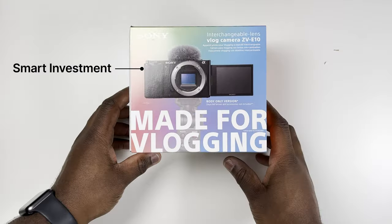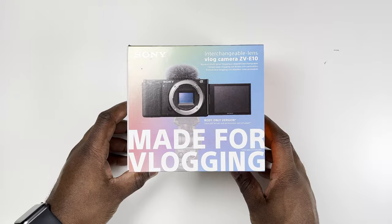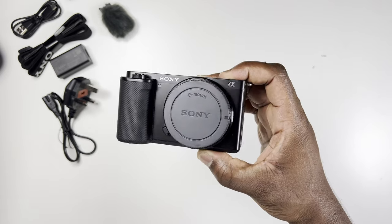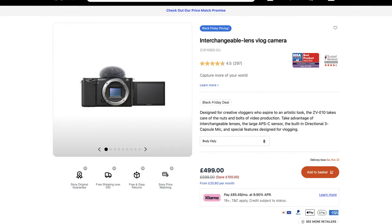The ZV-E10 is already a feature-packed camera that doesn't break the bank. You've already made that smart investment, and upgrading to the Mark II might not give you enough bang for your buck. Sure, the Mark II might have a few new bells and whistles, but the cost difference sometimes just isn't justified for most users. The ZV-E10 was dubbed the perfect entry-level camera for content creators, especially at its budget price for an interchangeable lens camera, and I think it still is.